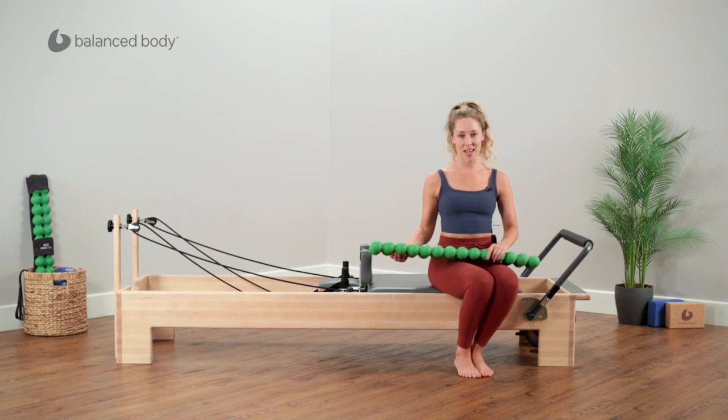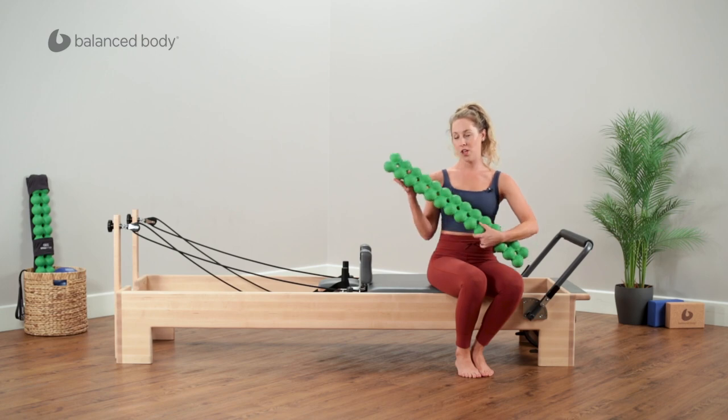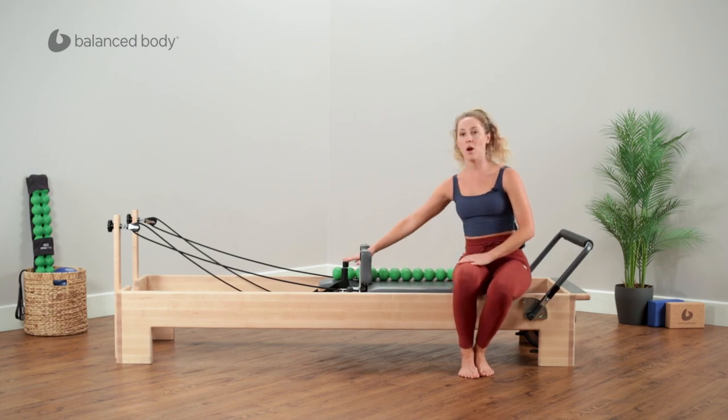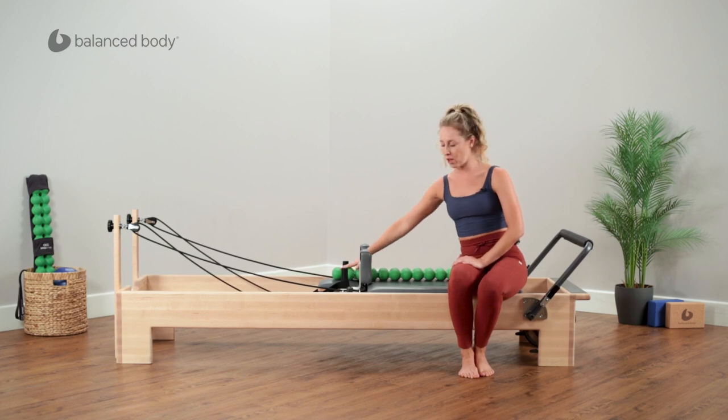Hi, I'm Christine Crooks and I'm here today to show you a few exercises on the reformer using the spine fitter. I'm going to place this down in the middle of the carriage and I want to make sure that it's on the headrest because my head will be rested on the spine fitter.